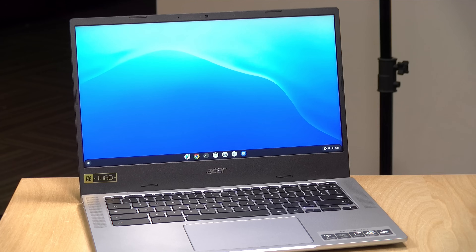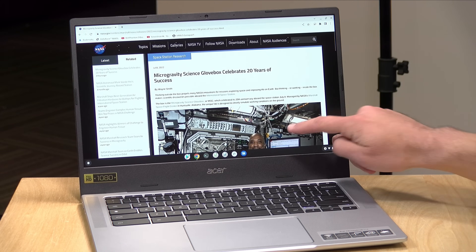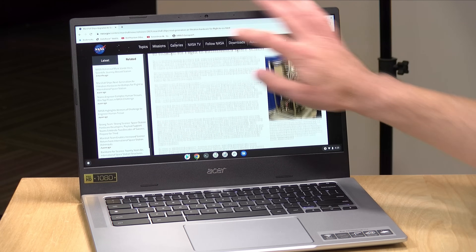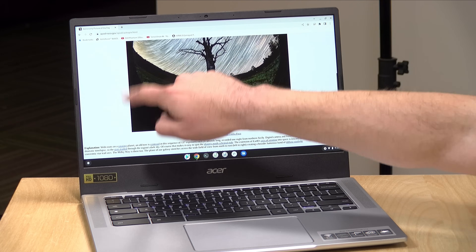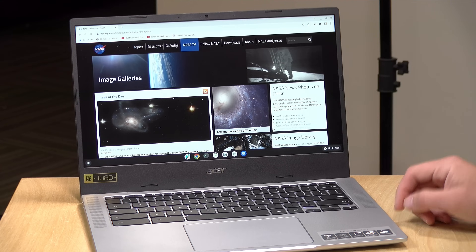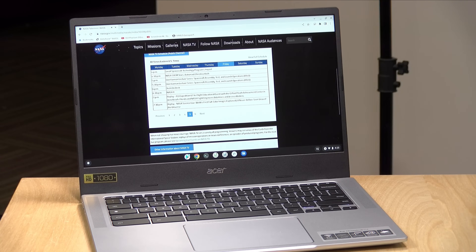Now that we've gone through the hardware, let's take a look at how it performs. We'll load up the Chrome browser and head over to the NASA homepage — and as you can see, everything renders in pretty quickly. It might be a little quicker on the Intel version, but I don't think most people will notice much of a difference doing this kind of work. As we jump around to different parts of their website, things are pretty zippy. I don't think you're going to have any real issues watching YouTube videos or doing basic web browsing — this processor is more than adequate for that purpose.